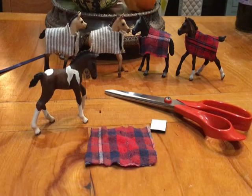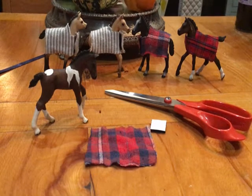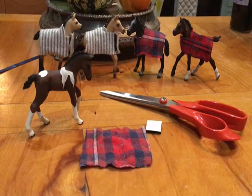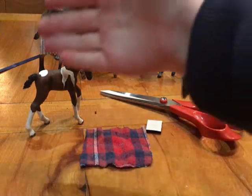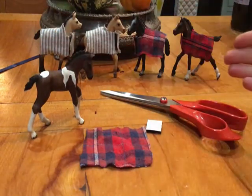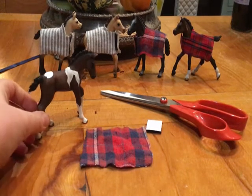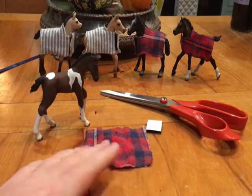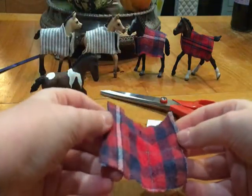Hi guys, how's your day going? Today I'm here to show you a Schleich video on how to make your own foal blanket. As you can see back here, I've got all my foals wearing their blankets I've just made.